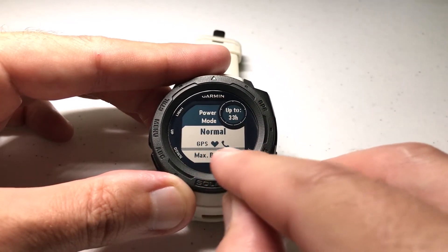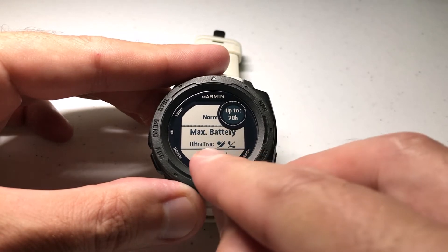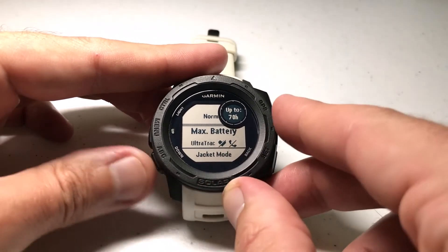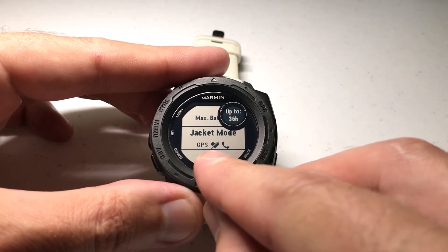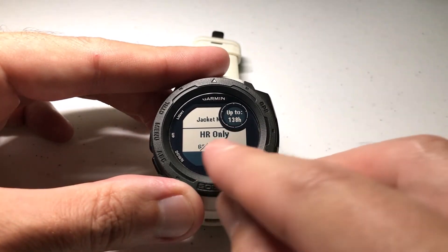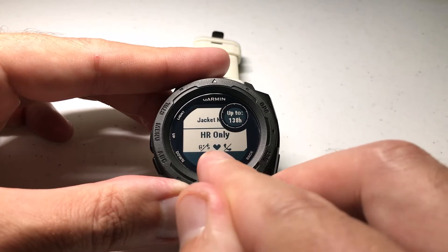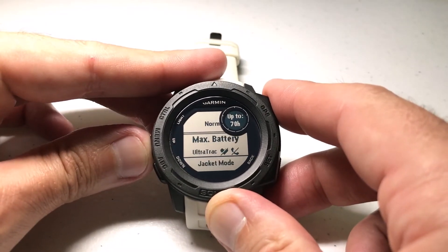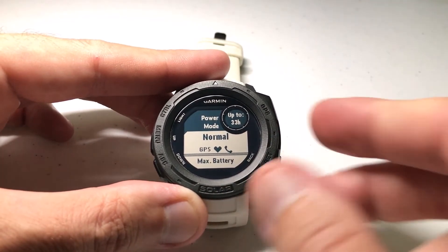In normal mode: GPS is on, heart rate is on, phone is on. I can change it to max battery life, which would use ultra track instead of GPS, no heart rate, no phone. I could change it to jacket mode, which is GPS, no heart rate, and phone. Or I can choose HR only, which is a custom power mode I created that only has heart rate turned on and nothing else. But I can leave it on normal because that's going to give me every feature available.